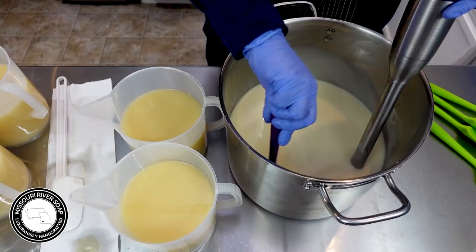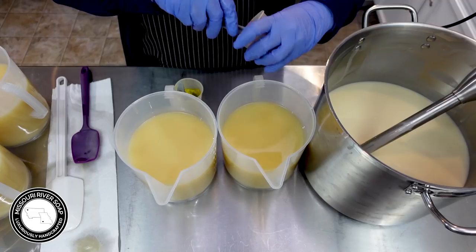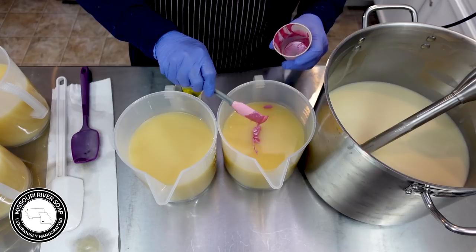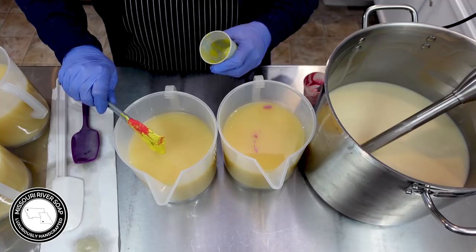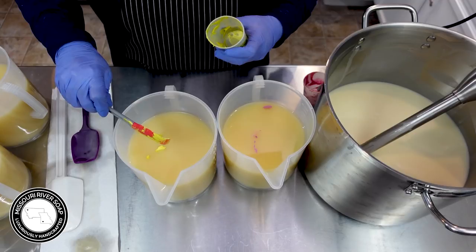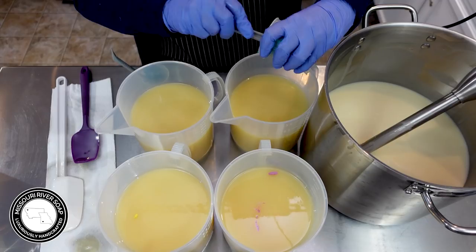Sometimes what I do is kind of slosh some of the color up on the side so that it will pull down any of the uncolored portion. Into these I have some pink and yellow — I'm going for a more pale aspect here, but we'll see. The yellow was a little bit thicker there. I mix with my batch oils but I remember that I did not add a whole lot of oil to the yellow.